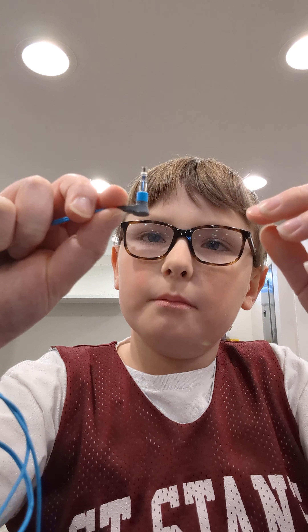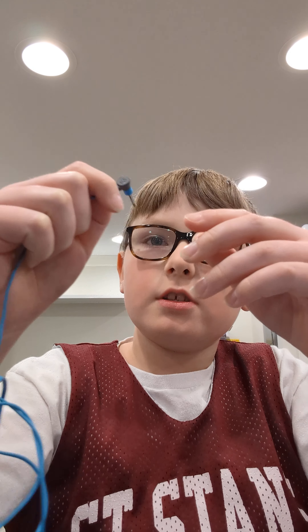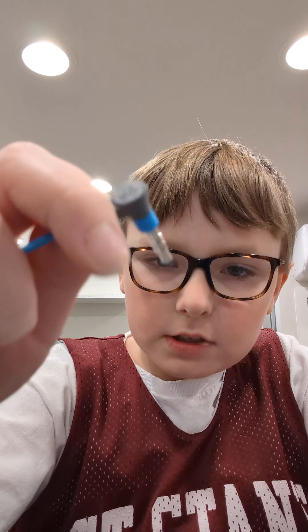they're actually mono. You can't see it too well but they're mono. So we're gonna test stereo versus mono today — here we go.